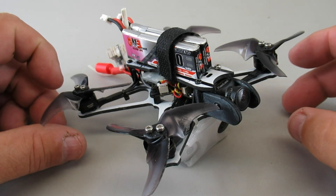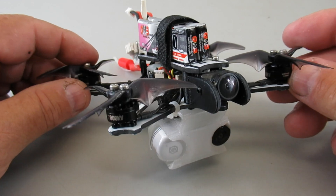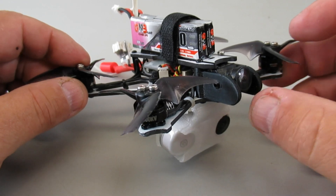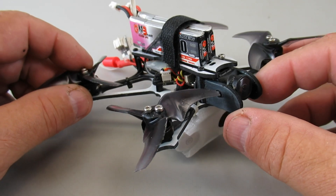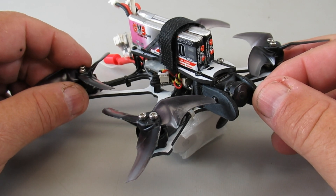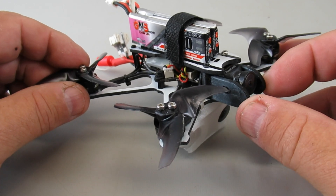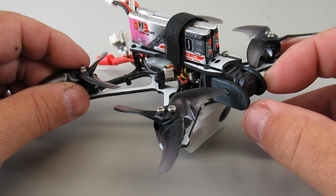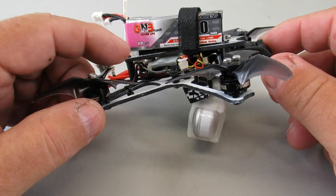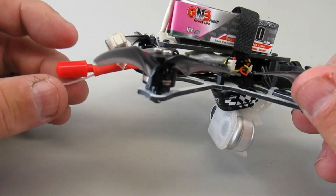I've got the Emacs Tiny Hawk freestyle here — this is the original Tiny Hawk freestyle. I added some mods to it: I added a Runcam Nano 2 instead of the board camera it came with, I added a camera extender and protection, and TPU printed parts.